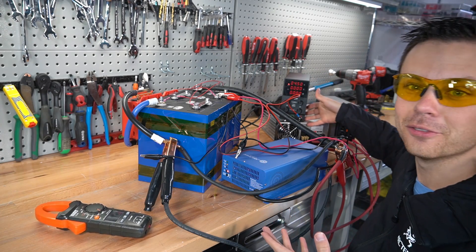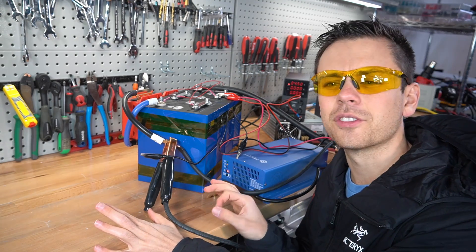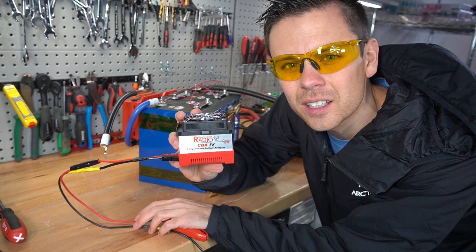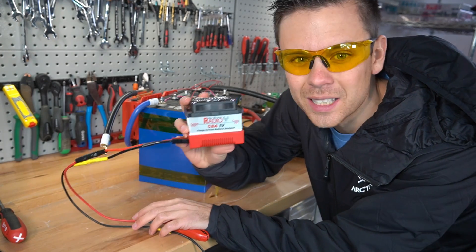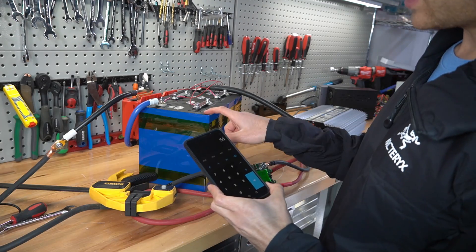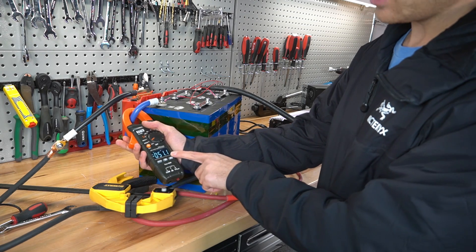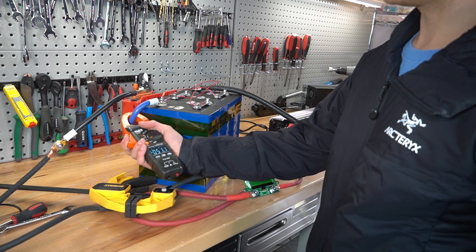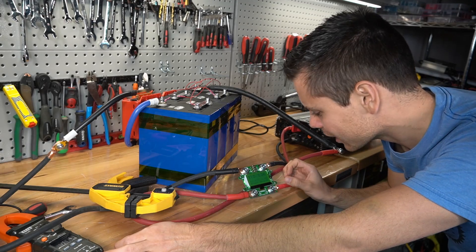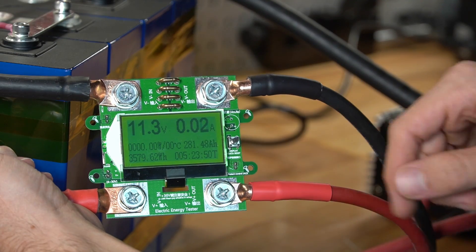Now we can do a capacity test. We have four chargers to get these cells up to full capacity. For a 0.2C test we need to pull 56 amps at 12 volts — the closest I can get is 51 amps, so it's going to be about six hours for this test. It actually pulled full capacity: five hours and 23 minutes, 281 amp hours. Incredible.